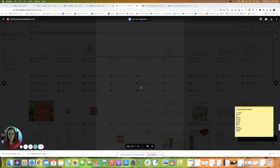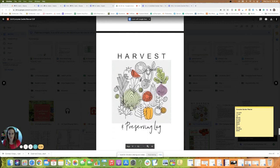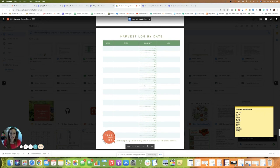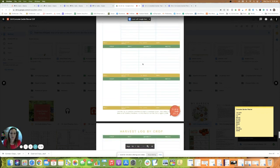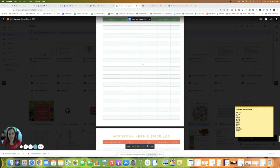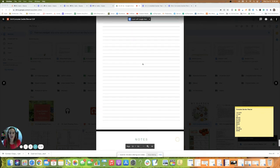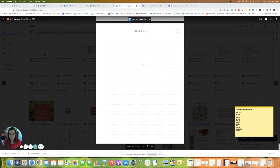Finally, we have the harvest and preserving log. You can print this based on what you think you'll use, or just wait and print it out in a couple of months when you start harvesting. There's a freezer log, canning log, dehydration log, and an herbs and spice section. You've got lots of pages at the end for notes as well.